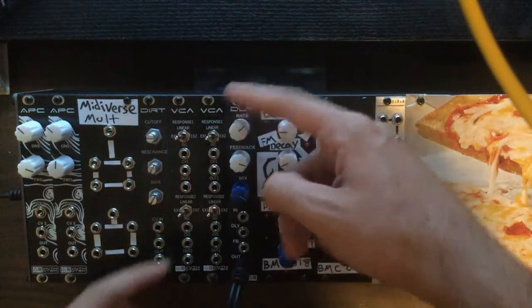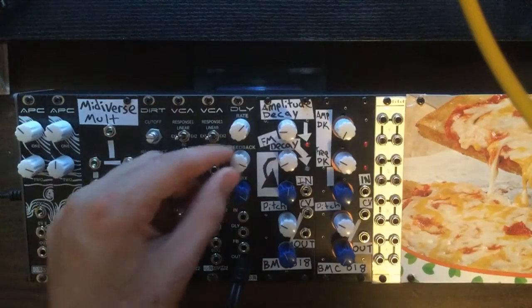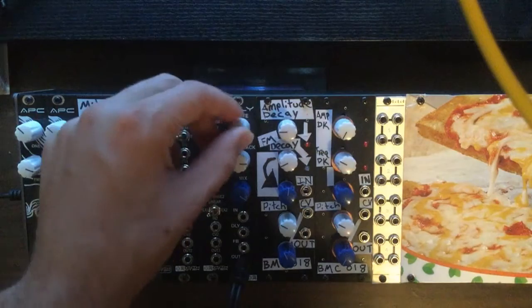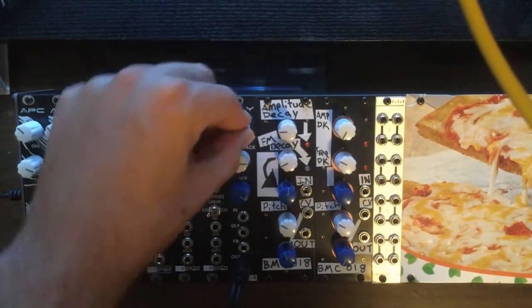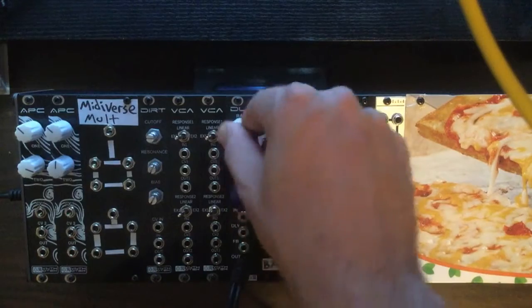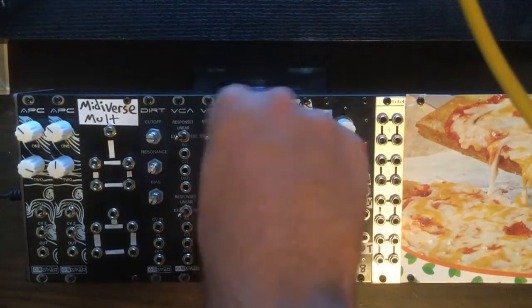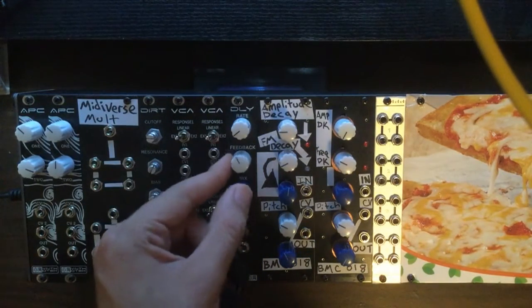Definitely check this module out. It's available at synthrotech.com. You can buy the module there, or you can buy a DIY kit if you want to build one yourself. Or you can pick up the PCB and panel there if you want to source all the parts yourself. Like I said, synthrotech.com. Until next time, this has been Midiverse Monday at Midiverse TV. Feel free to check us out at our website at midiversetv.blogspot.com, and add us on Twitter at midiverse underscore TV. Thanks.